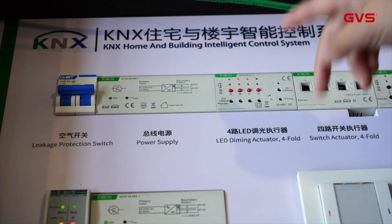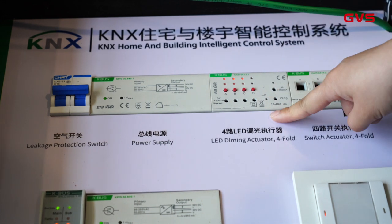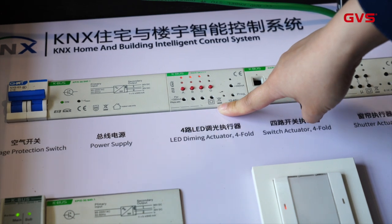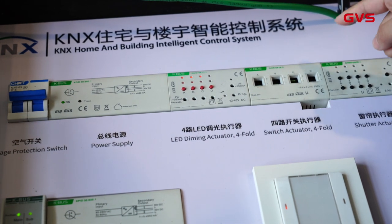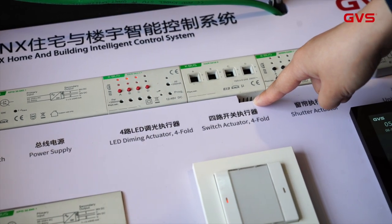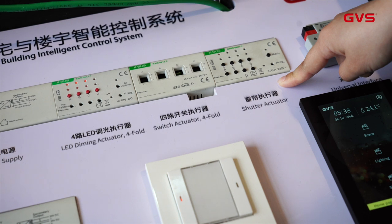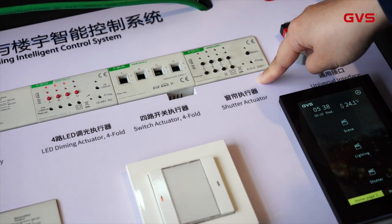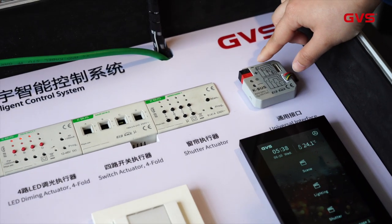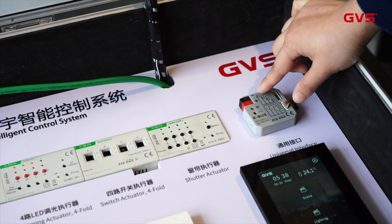So we can go through one by one. First, this is our power supply and this is the four-fold LED dimming actuator — it's used for dimming RGB lighting. And this one is the switch actuator, four-fold, used for switching on and off. And this one is the shutter actuator, used for shutter control, curtain control. And the universal interface usually connects with dry contact interfaces like the door contact or gas detector.